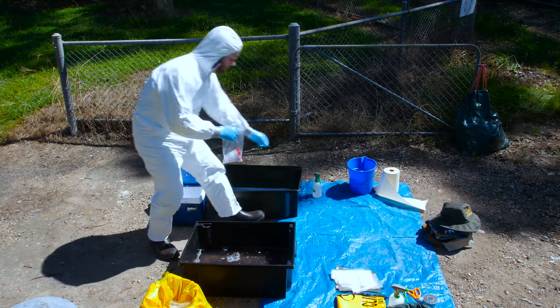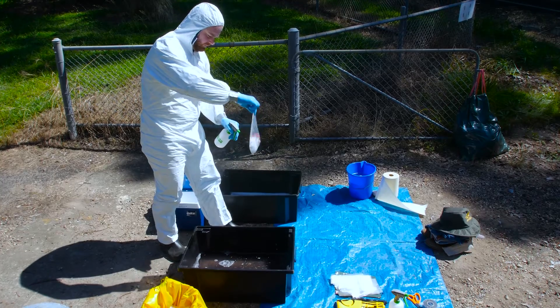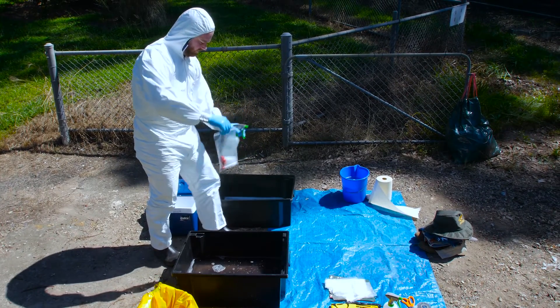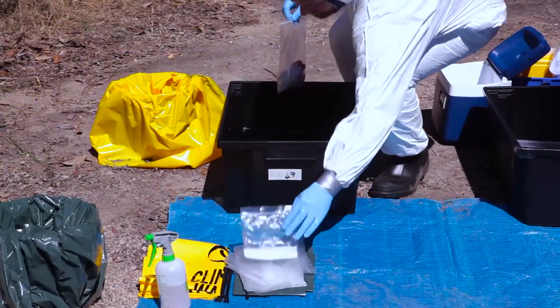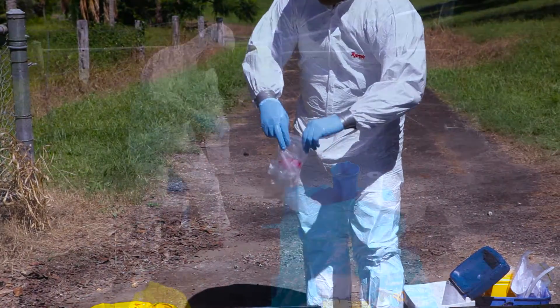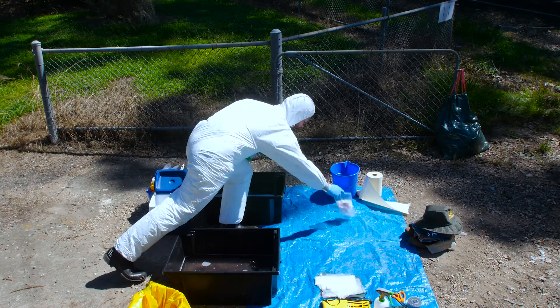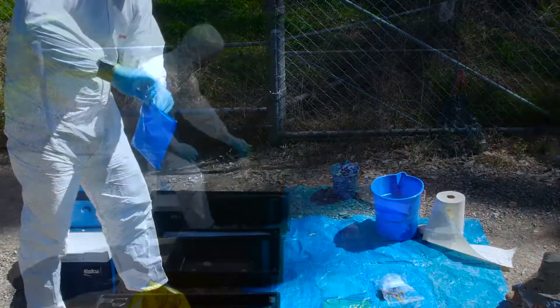Remove samples from the esky without opening secondary containers, for example ClipSeal bags. Carefully spray secondary containers with a disinfectant solution like Vercon, then double bag. Disinfect again and place across the imaginary line onto the clean side of the drop sheet.